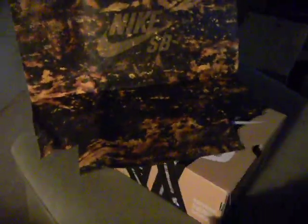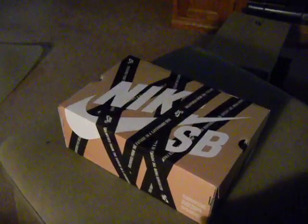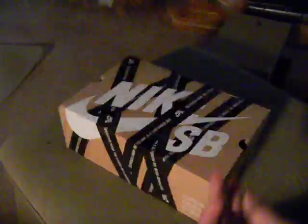Let me zoom out so you can see the whole bag - this is a big bag. When you open it up, it's actually a ziploc bag. I believe it's meant to store the whole shoe box inside. That's really dope packaging.